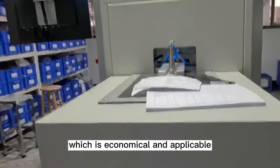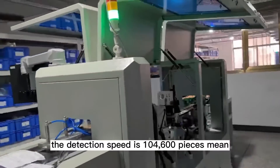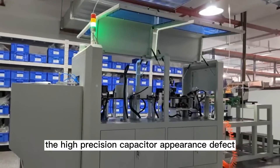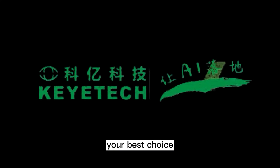One device can be compatible with multiple product specifications, which is economical and applicable. Taking 8 shots as an example, the detection speed is 400–600 pieces per minute, which is fast and efficient. The high precision capacitor appearance defect detector machine produced by Key Technology is your best choice.